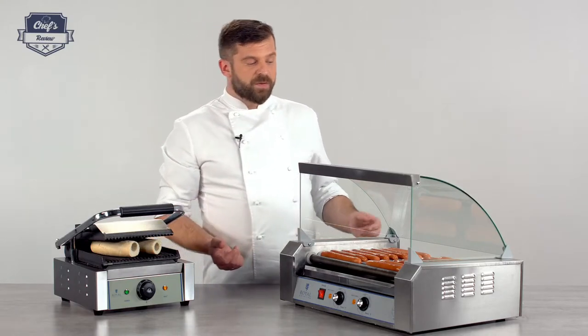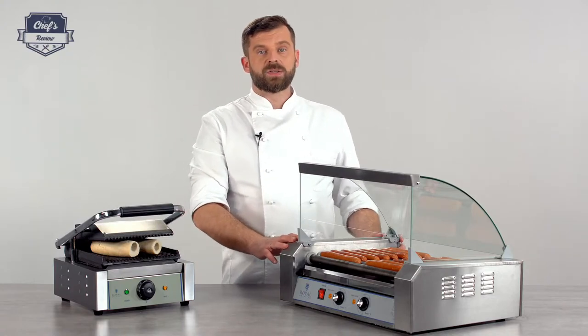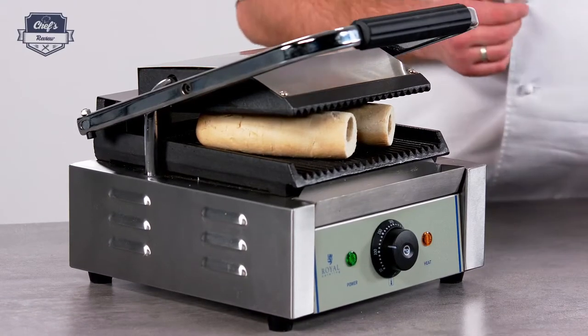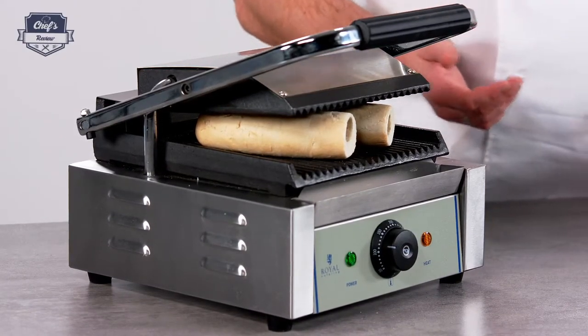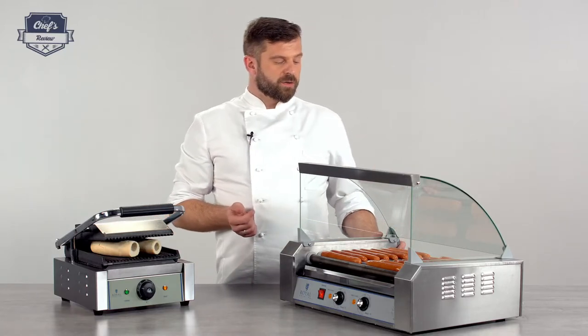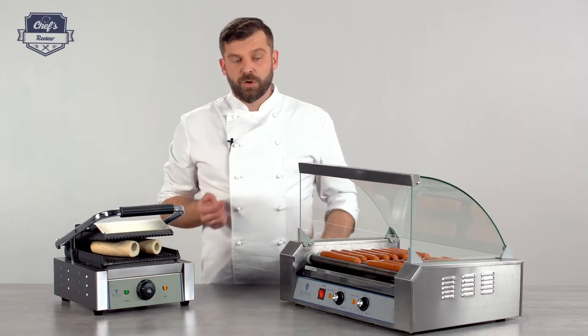If you're looking for a grill like this, you may also be interested in a bun warmer or a contact grill. Have a look at the website — there's a range of different contact grills and hot dog roller grills on offer, so you'll find the set that you need for your venue.